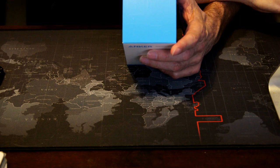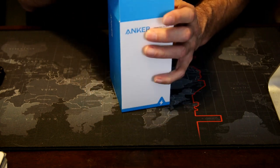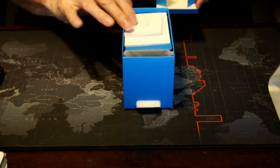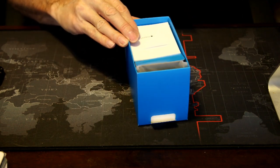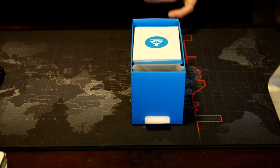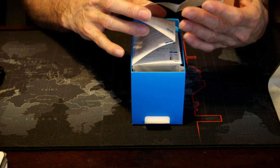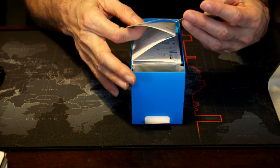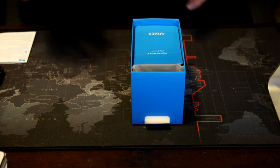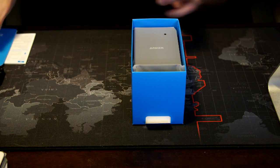I'm pulling up the specs on my web browser. Let's go ahead and open this up. We do have some documentation — we don't need to read all of that, but it does tell you some needed information. There's a quick user's guide as well, but let's go ahead and just open it up.